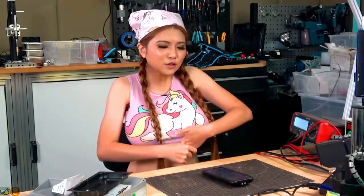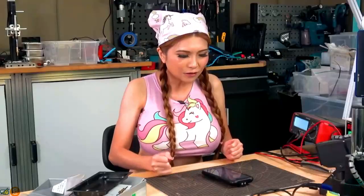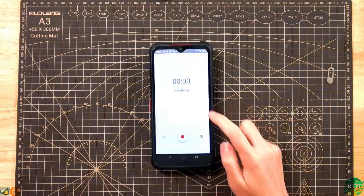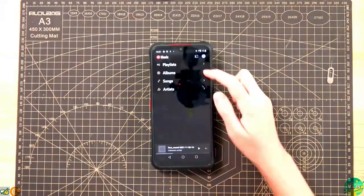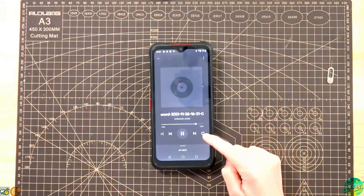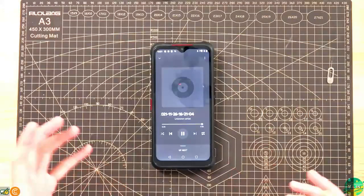For most rugged phones, it's the features — not the specs — that really set them apart from a mid-range phone in a rugged case. So let's run those through their paces. In an emergency situation, this is how you record a looping announcement: go into the sound recorder app, record your message, then go to your music player, find the sound, and hit the loop button. It will play it back again and again, and it goes up very loud.